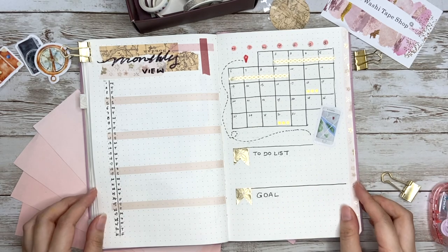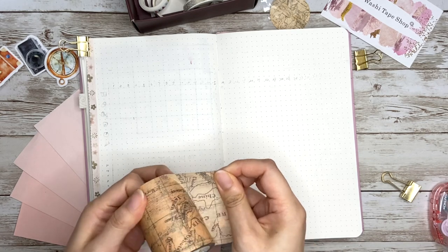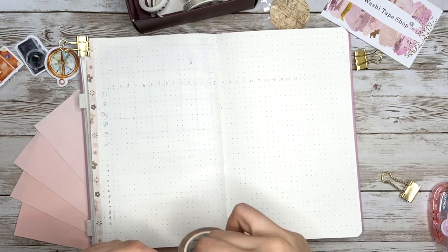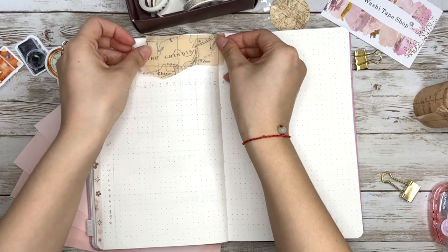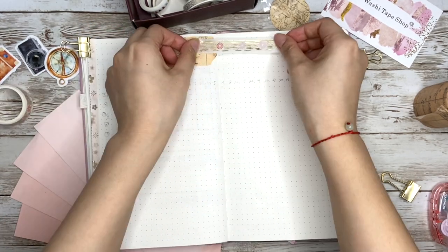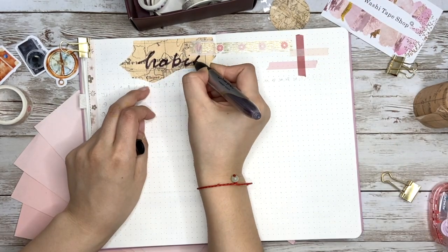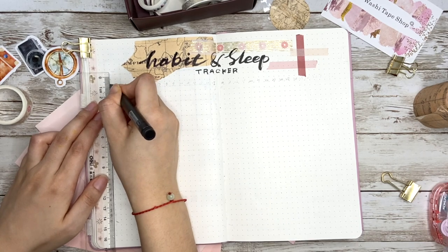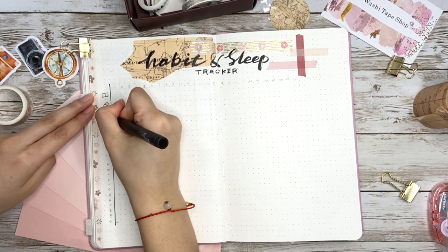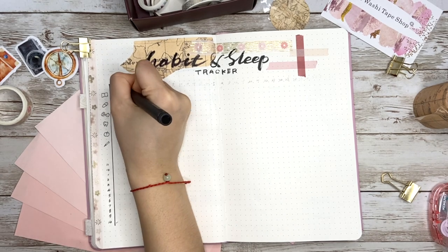The next page is a habit and sleep tracker. Instead of doing several small calendars for different habits, I'm doing a simple combined layout. I set up the title in the same way, then write down the habits on top, sleep time on the bottom as the y-axis, and 1 to 31 as the x-axis.